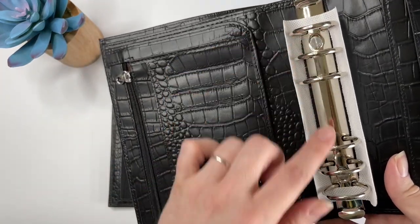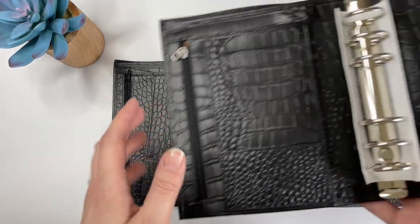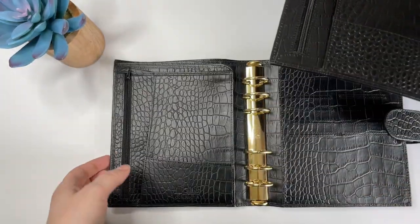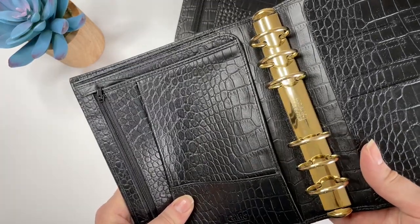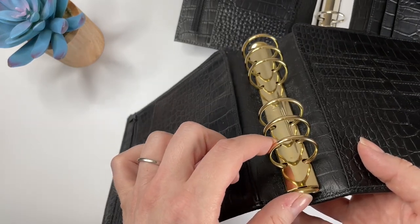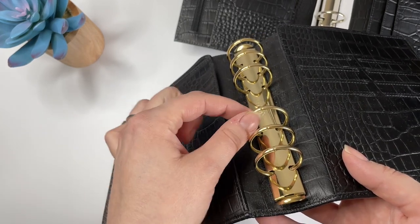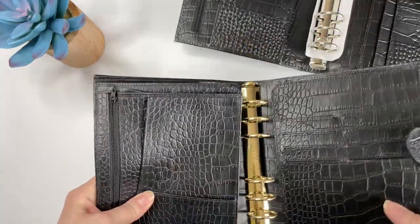They're both good rings — neither of them have significant gaps. They're both removable, but the Moterm is a lot easier to remove because all you have to do is take a flathead screwdriver and unscrew it, and then the rings come right off. Whereas with the Gillio, I know there is a way to remove them and there are YouTube videos about it, but I've been too scared to do it — I think it can be tricky to get the new rings on and I wouldn't want to ruin them. So I haven't changed them out, but you technically can.